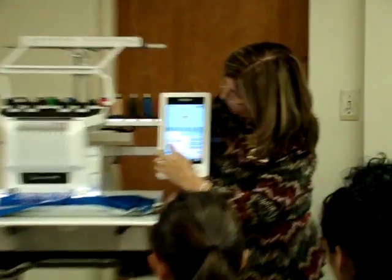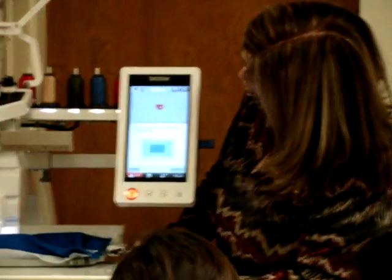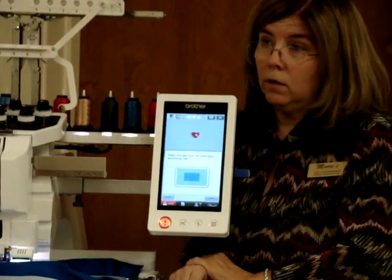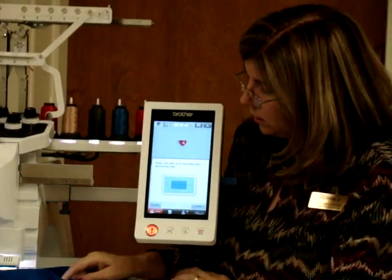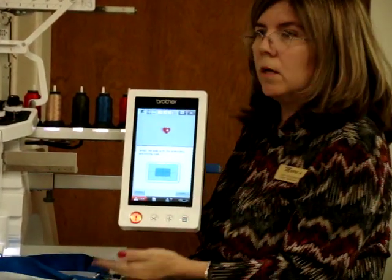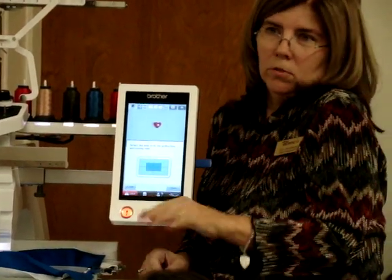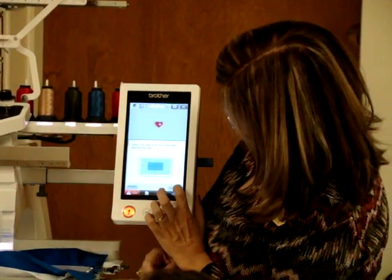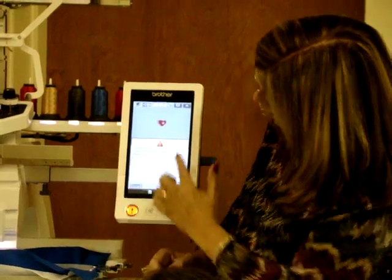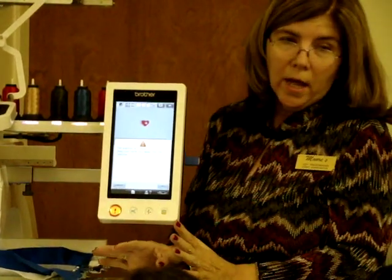So I'm going to touch the snowman now. It's going to come up and it says, select the area in the hoop you want it to go to — or just leave it and it will look for it. I know that this is over on this side of the hoop, but it could be in the center or not. So I'm going to say, just go find it — I don't want to tell you where to go. And what it's going to do — it's telling me the machine is going to move.